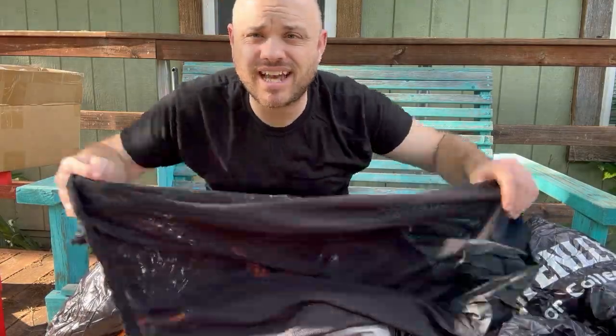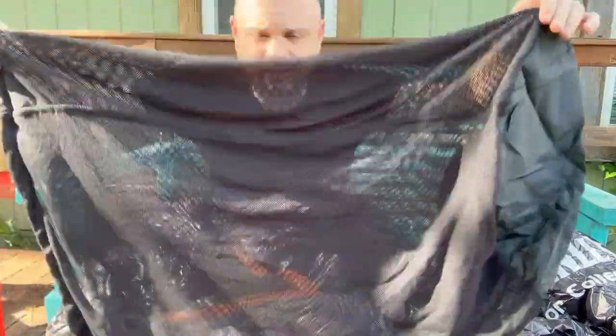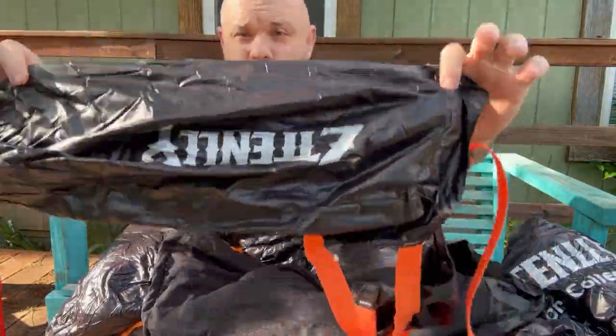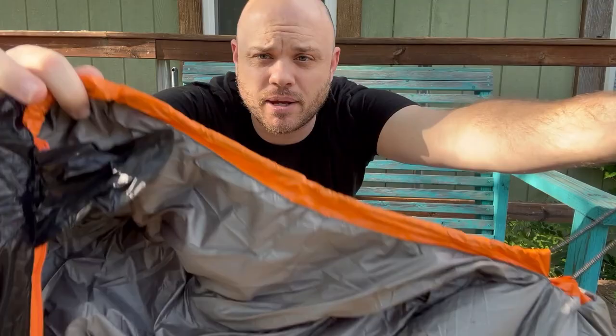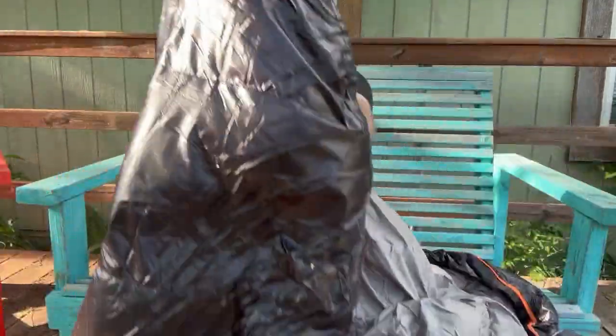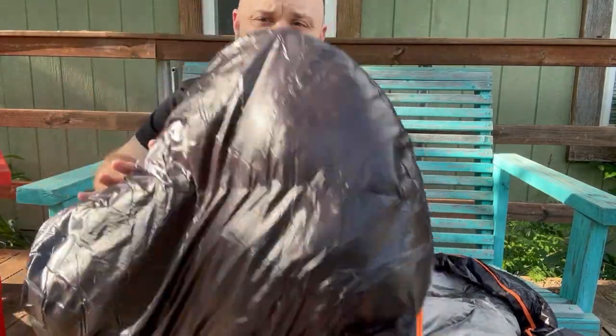The sleeping bag actually comes with a stuff sack as well as a compression sack, which is pretty cool. Up at the top, because this is a mummy style bag, you can pull it up over your head. As you can see it is oval at the top — it's not cut flat.